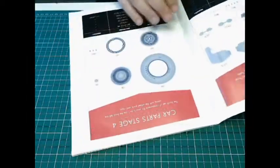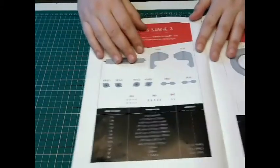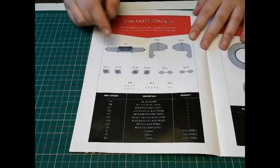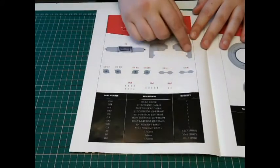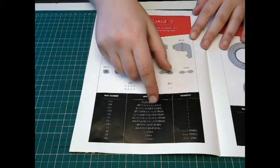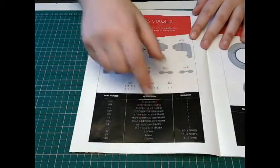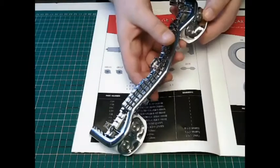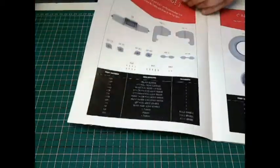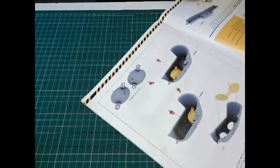Let's go to this week's content. We have stage three, and we're going to be working more on the front grille — the front bumper, left light casing, right fog light casing and whatnot. We're actually going to be needing a part that we did in a previous issue.